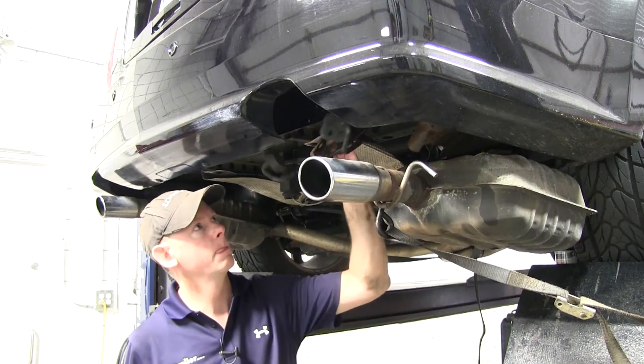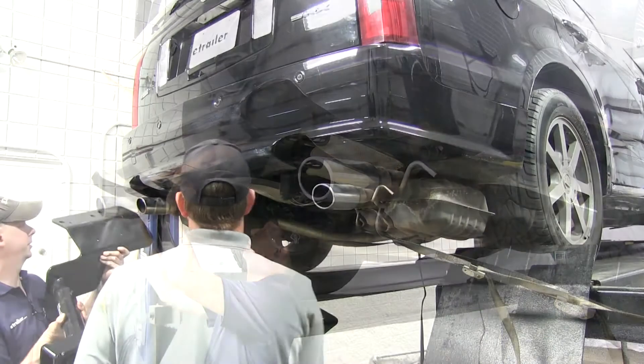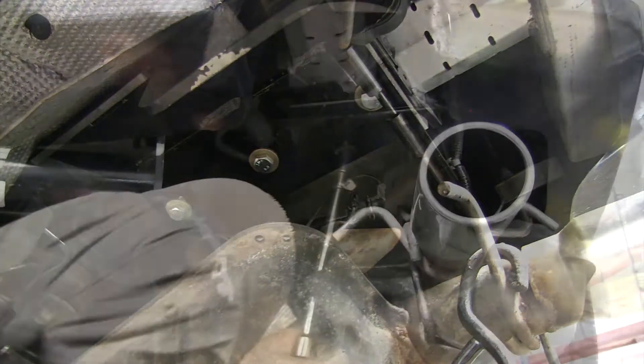Now the hanger brackets that we had to remove, we can go ahead and put them back into place. At this point we can go ahead and install the hitch. You definitely want to get an extra set of hands to help hold it up there and hold it in position while you get the bolts threaded in. Then we'll snug down the bolts and torque them down as specified in the instructions.